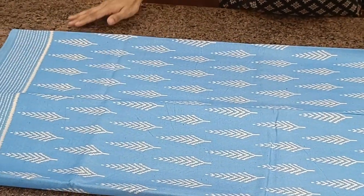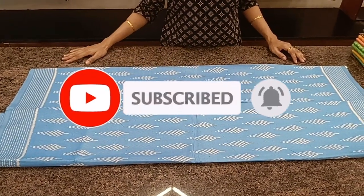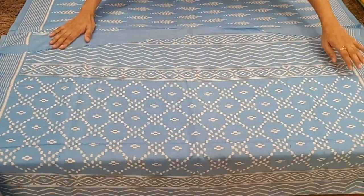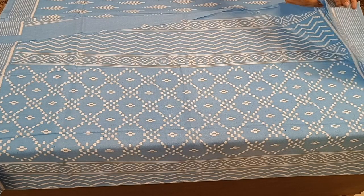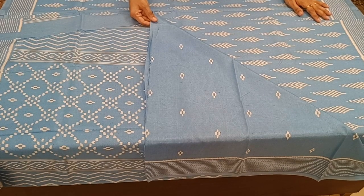Next one — a light blue color with cone shaped prints all over the body and a simple border. Comes with a printed pallu and a printed blouse. Priced at 710.